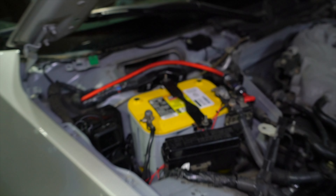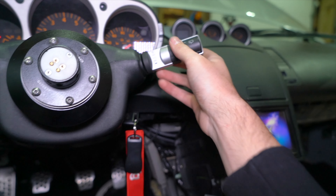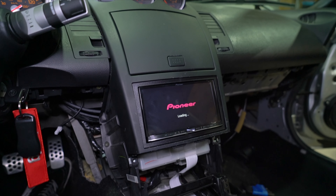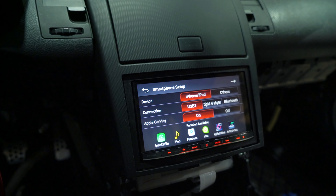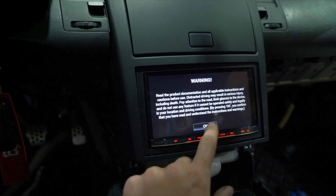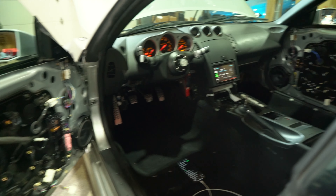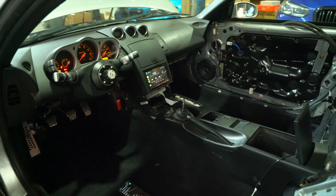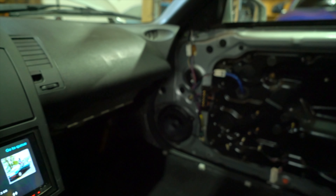Moment of truth. I've got everything wired in over here, going through the fuse, connected to the positive side of the battery. Let's go ahead and fire it up. We've got the stereo! Let's see if everything works. All right, so everything's working as it should. Got the phone connected, CarPlay's working, confirmed all four speakers are working.